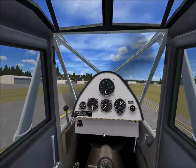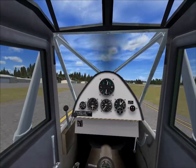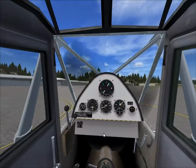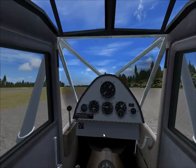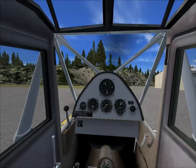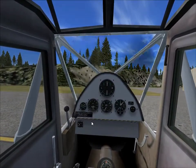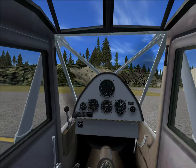Needless to say, it comes with a ski version and a floats version as well, so it's definitely a must-have for any vintage aircraft enthusiast. It's a real joy to fly — maybe even more joy than I experienced with the low-wing swift. It also seems to support dynamic shading. Until next time, which will be very soon, as I have another three aircraft from the Ford project to look at. Stay safe, ride safe, and fly safe.